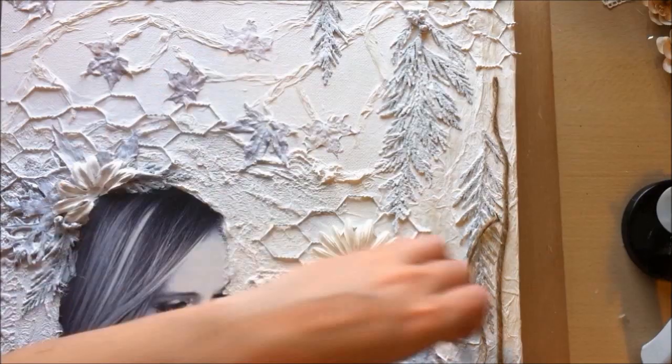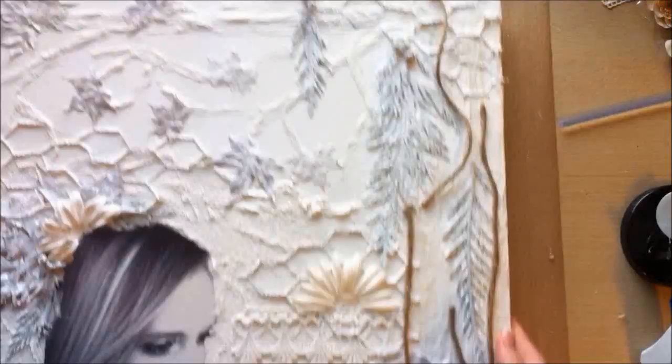I decided I wanted to add another piece of twine up at the top, so I just cut that out and adhered it down.